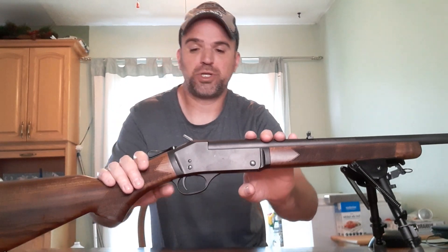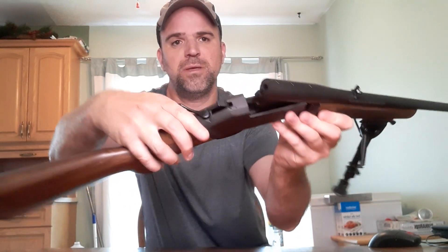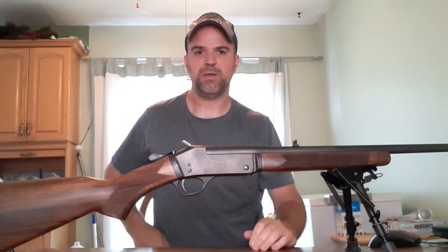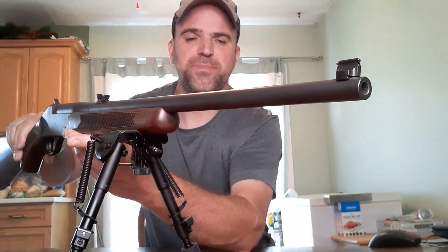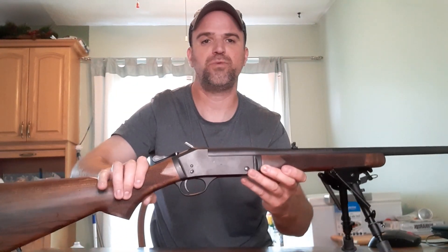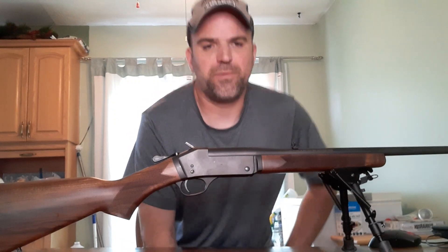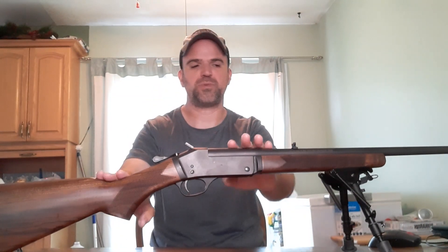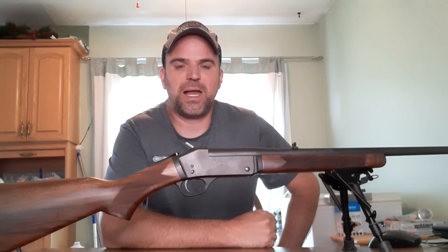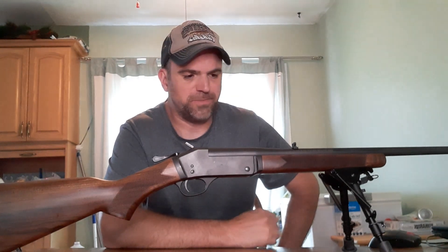Nice thing about this is it's a single shot, so let's have a quick look. As usual, the gun is empty, there are no rounds in the chamber, and it locks up nice and tight. I got this gun maybe six months ago, maybe a little more. I was initially looking for a Henry Long Ranger chambered in .308 — looked everywhere, couldn't find it. So I was able to get my hands on this one. .30-30's been around for a very long time and will probably be around long after I'm dead and gone, so I wasn't worried about the caliber. .30-30's a great caliber to shoot.